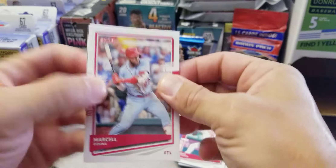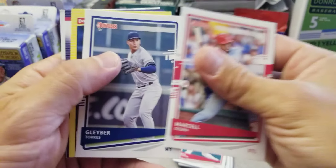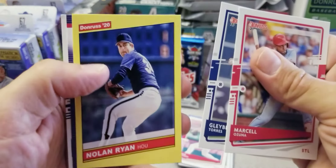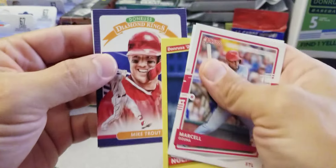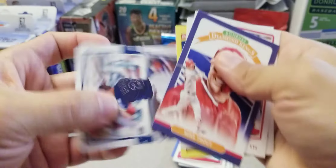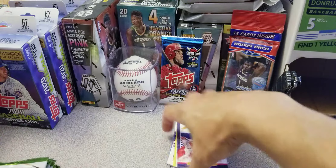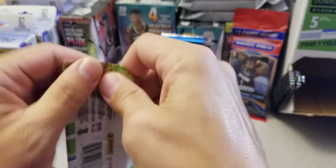Next we got a Marcell Ozuna, Gleyber Torres, Nolan Ryan yellow parallel — very nice. Mike Trout — very nice. And Eddie Rosario. Sweet, that was a nice pack.